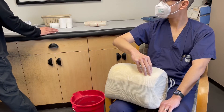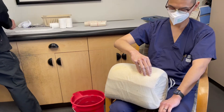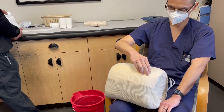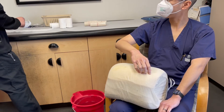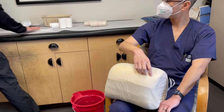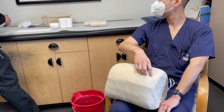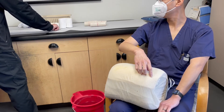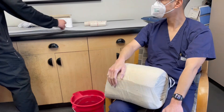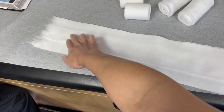After we have gotten our measurement for the padding, we actually extended about a half inch on each side to give it some length to overlap the fiberglass splint. We usually do six to eight layers of padding. As you see here, when we lay down the padding, there is actually an overlap of about two inches between each layer.